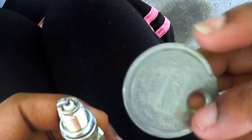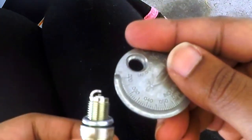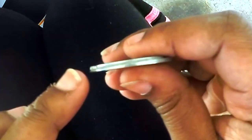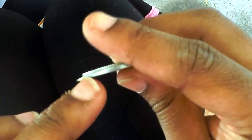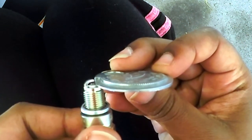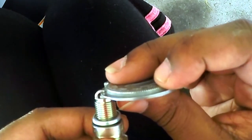In order to measure it, you stick the gapper in right here at the lowest end — point zero two — and as you turn it, it gets thicker and thicker. You want the gap to be the proper thickness.